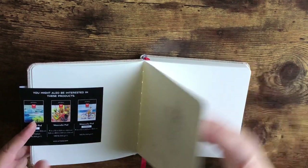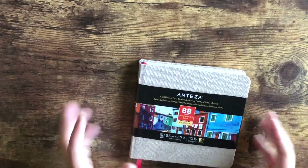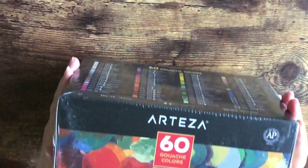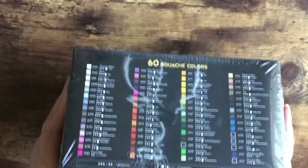It has a smooth side as well as a textured side, which I really appreciate — it just depends on what medium I'm using. It came with three books in the pack, and this is just one of them. The main reason I even placed an order with Arteza was for these — the gouache colors. I love gouache!